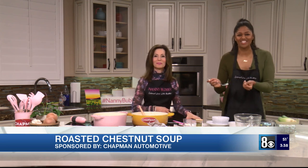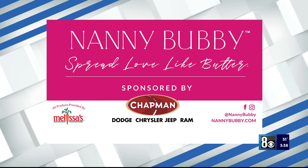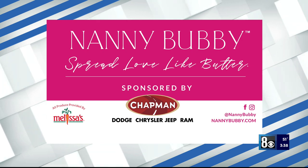Check out Nanny Bubby's Kitchen and Garden on social media and online at nannybubby.com. We also want to thank Chapman Automotive for sponsoring this segment. It's so good. We'll be right back.